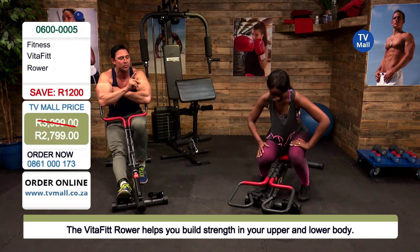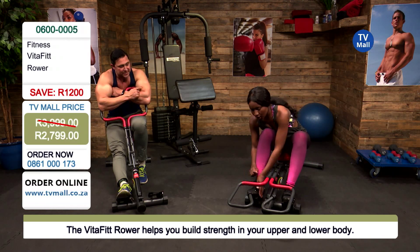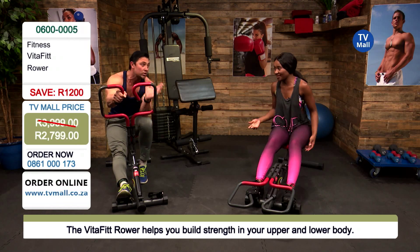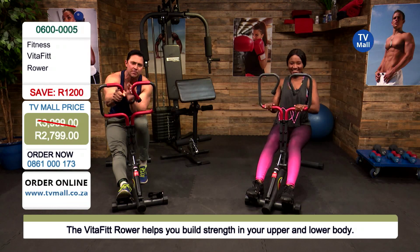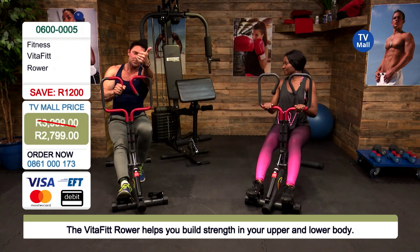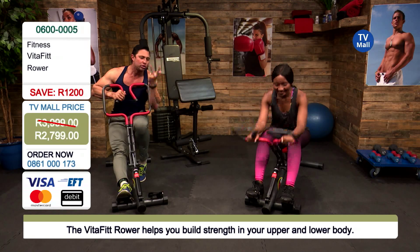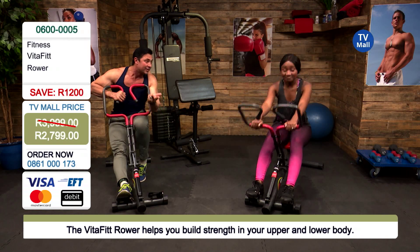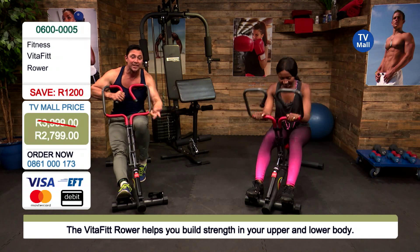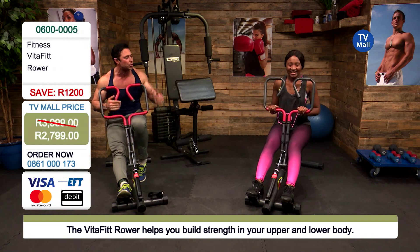People aren't wanting to get to the gym anymore for a couple of reasons. Do you know how much people pay for gym membership fees these days, and how many people actually use them? The benefits of having a machine at home: firstly, you don't have to fight traffic; secondly, you don't have to fight with other people trying to use your equipment; thirdly, you don't have to wipe other people's sweat off the machine; and fourthly, you can work out in your pajamas whenever you want.